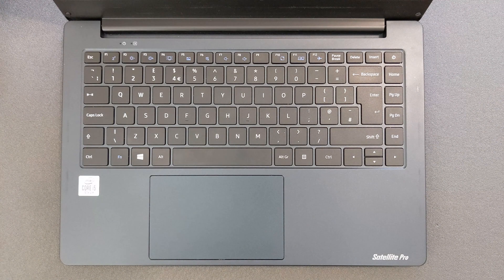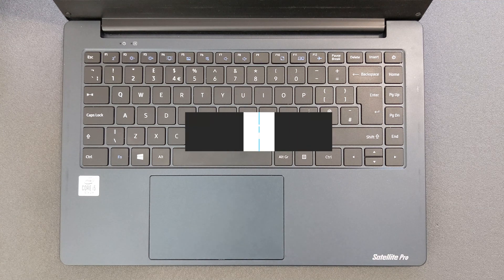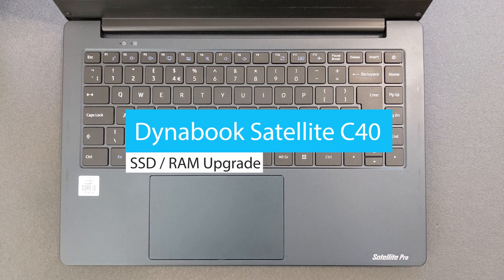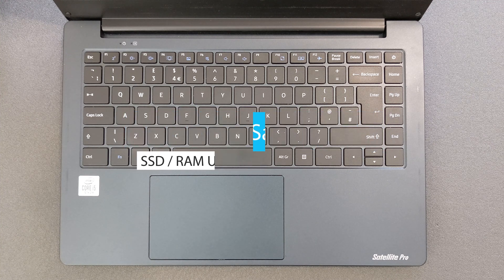Hello guys and welcome back to my channel. Today we're gonna find out: can you upgrade your Dynabook Satellite Pro C40 Solid State Drive or RAM? You're also gonna see what's going on inside this little laptop and of course how you can open it up.